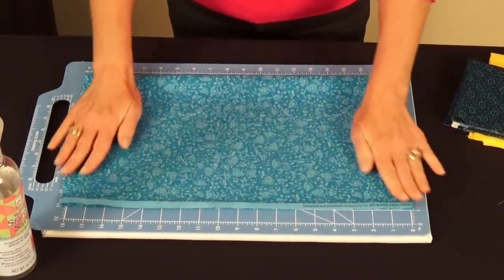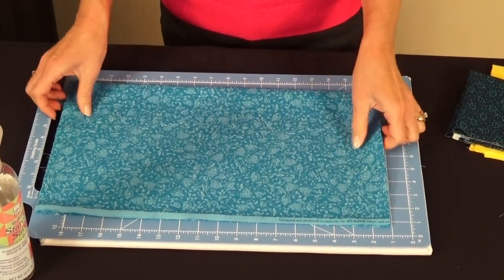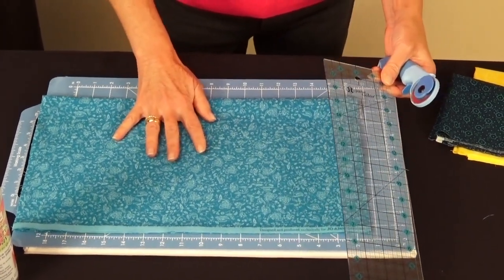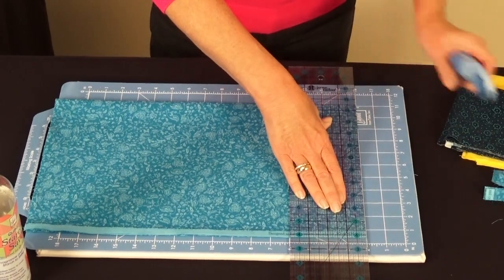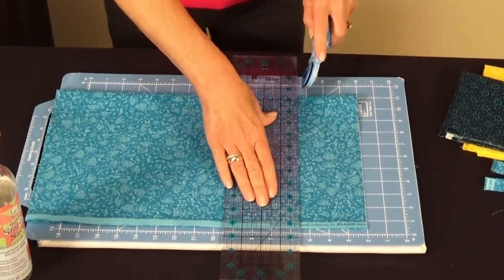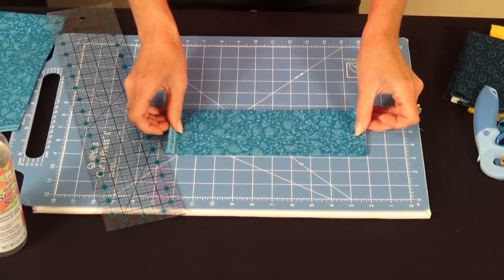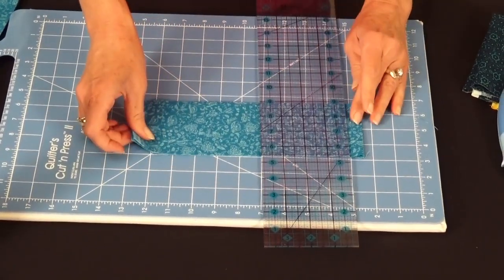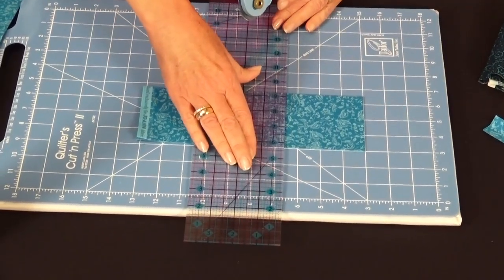Once that's done, put a couple layers of fabric together, turn to the cutting side, and cut three-and-a-half-inch squares — you'll need three total for your six blocks. Square up the edge of your fabric, take your ruler, mark at three and a half inches, and cut. Then turn and cut three and a half inches in the other direction.